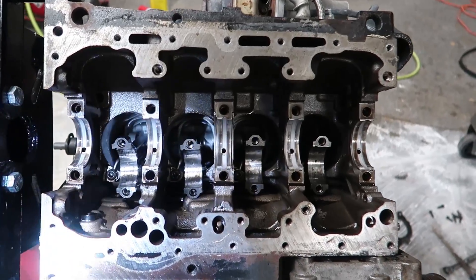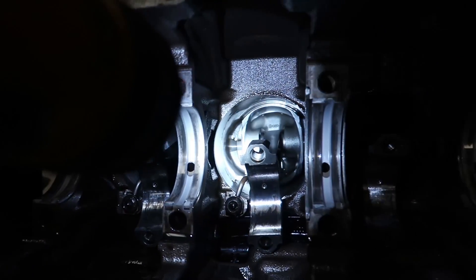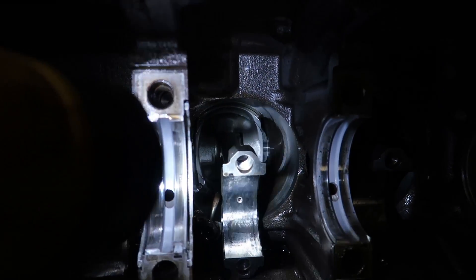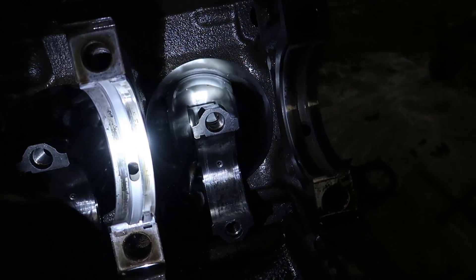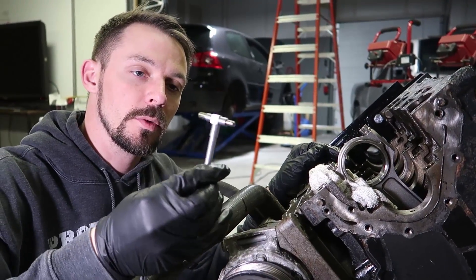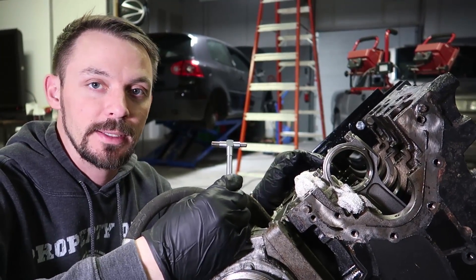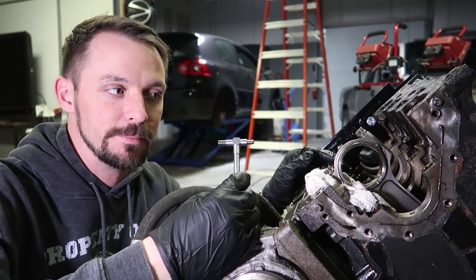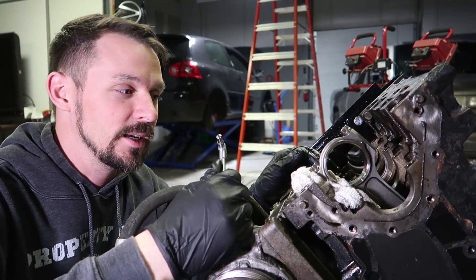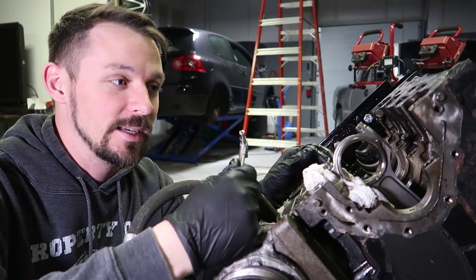Now that the crank is out we can check the bores — they all look really good. There's no scoring, no nothing. The cross-hatch is there. The cylinders themselves look absolutely perfect. What we're going to do now is use a telescoping bore gauge to measure the inside of the rod to see if it's out of round and how far out of round — I just want to check if the rod has wiped out. If it hasn't, we're happy. If it has, this thing needs a full rebuild.